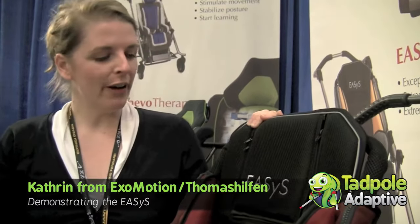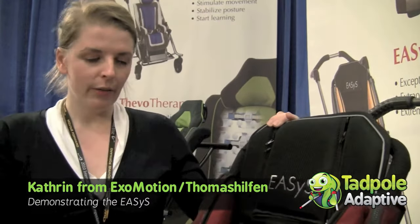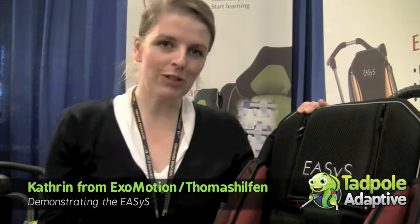I would like to show you the Eases now — a very nice and nice looking rehab stroller. We have a lot of different accessories for the stroller and a lot of possibilities to adjust it to the child. I'll just explain some of them.